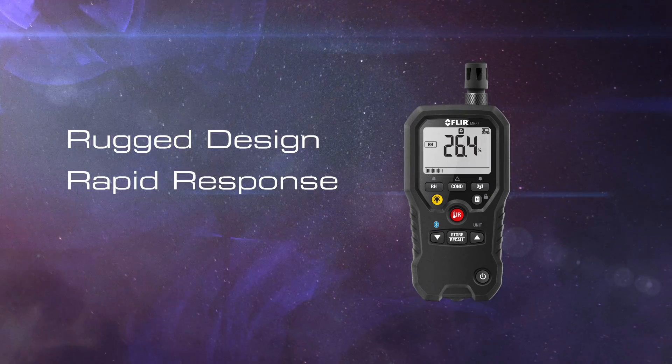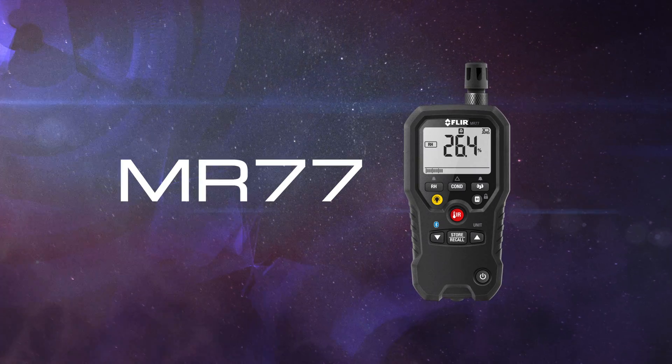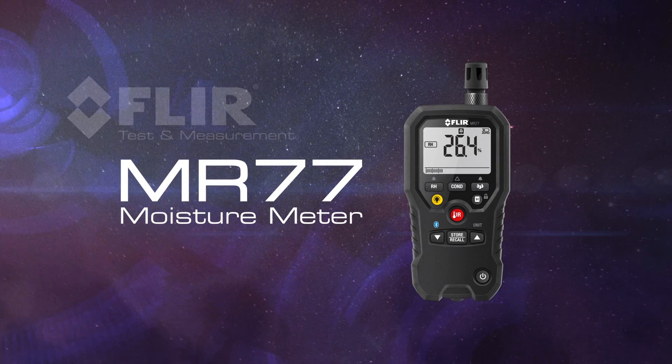Rugged design, rapid response, and a replaceable sensor. The MR77 moisture meter — part of the next generation of test and measurement. Only from FLIR.